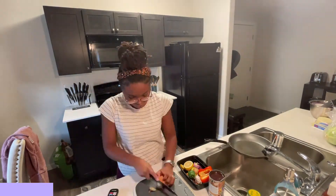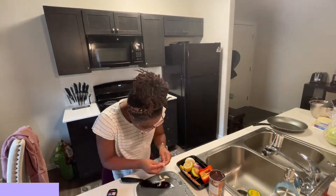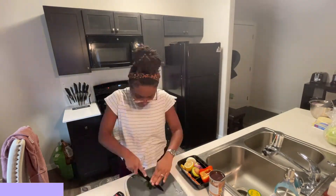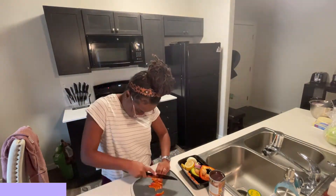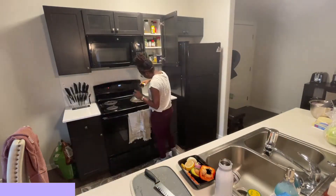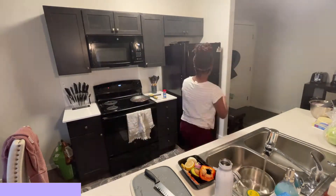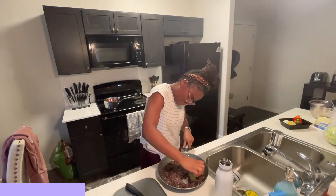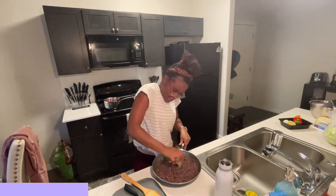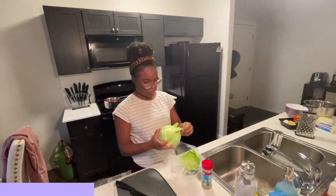Pupusas are small, round cakes that are similar to a flatbread or pancake that is made with corn flour — masa — and filled with cheese and beans or meat. Pupusas are a traditional dish from El Salvador and Guatemala, and they're cooked on a hot griddle and often served with curtido and salsa roja. Curtido is the cabbage relish that you'll see me making in just a second here, and it's like the kimchi of El Salvador.